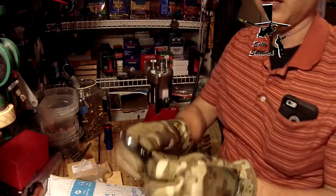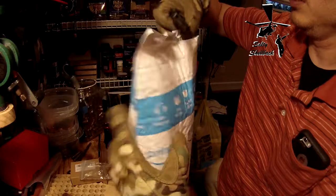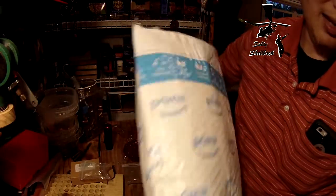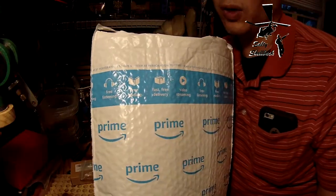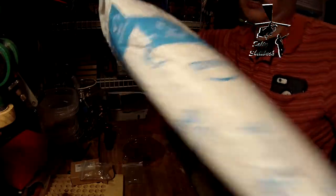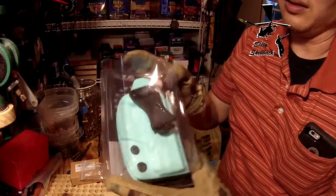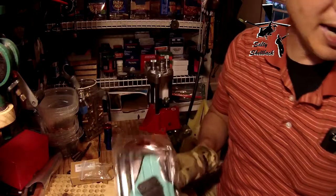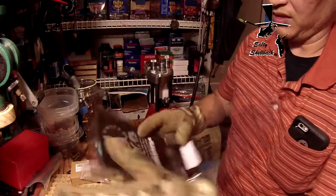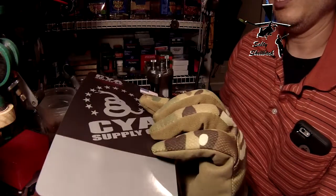Last but not least — this was based on a recommendation, but not the actual item that was recommended. And it's already open — thanks, UPS. You'll see in a second: I chose this particular one because it was $5 less than the default. It is a CYA in-the-waistband Kydex holster. It's veteran-owned and made in the USA.